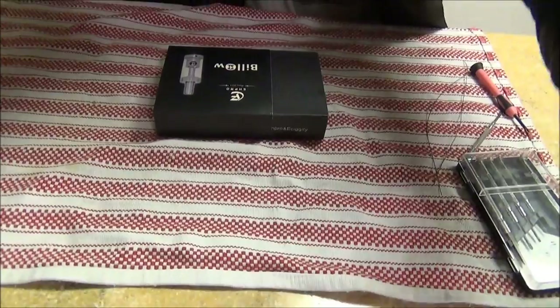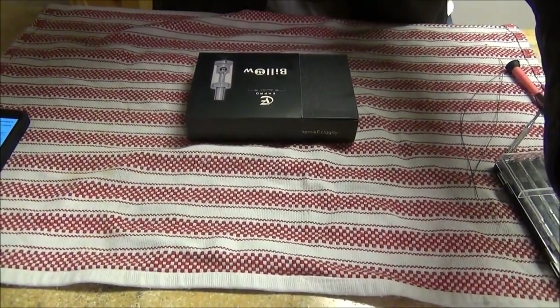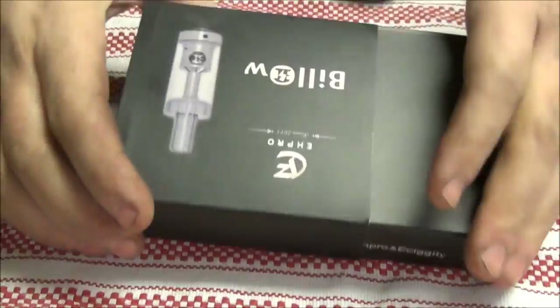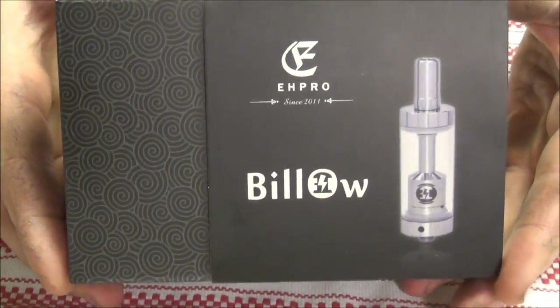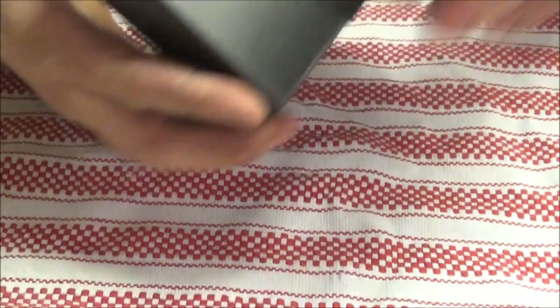Let's take it down, man. Let me move this over. Here we go. I think we're good. Let me adjust you a little bit. That's not bad. There it is, guys. Oh, there it is, man. So, the Billow. Hopefully that's the right way up for you guys. The Billow.